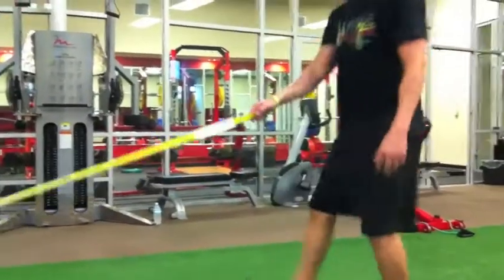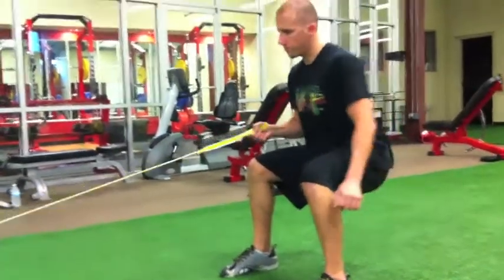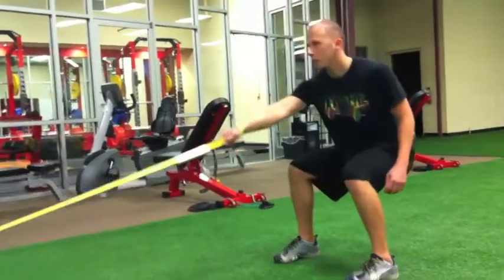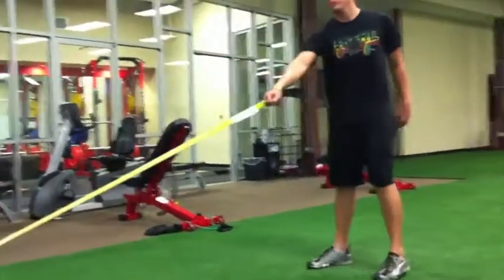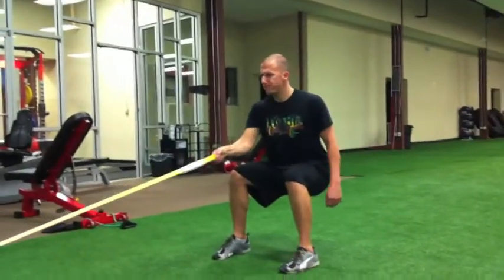We've got a single arm sled row. What we're looking for is a good athletic base. We're going to hold an X axis and challenge your ability to not move those hips, not rotate those knees, definitely not move the feet. We're going to keep the midsection in tight. If you want to rotate the torso, please do so, as long as the shoulder blades are retracted.